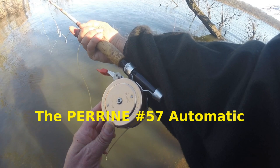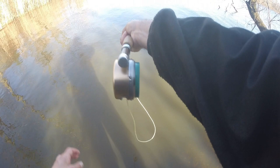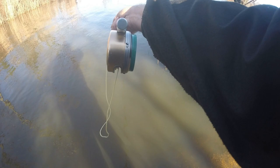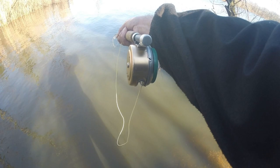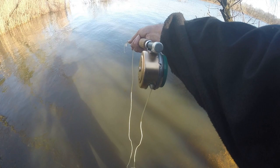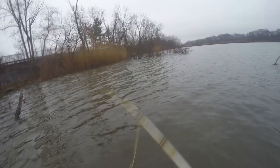I'm also using the Perrine number 57 automatic fly reel — showing you the Perrine number 57 automatic fly fishing reel. Same concept as the Martin. I am liking it — a nice size reel, a little bulkier with a thinner arbor, a thinner spool than on my Martin. I'm fishing with a floating fly line and might use this one as my weighted reel.